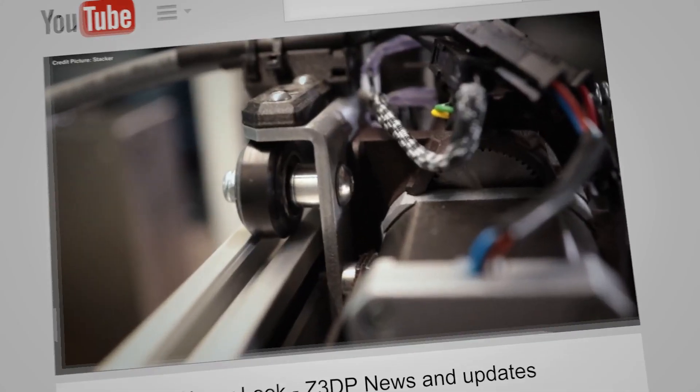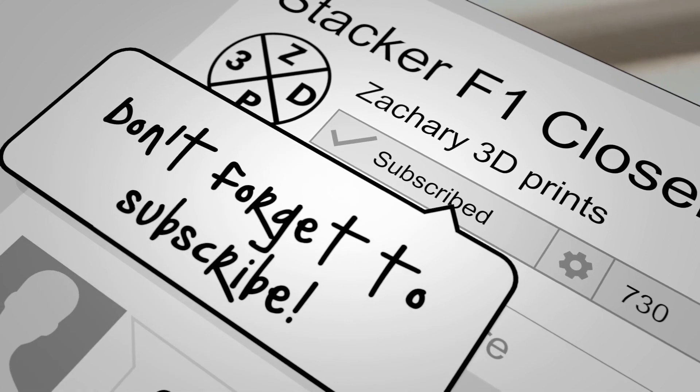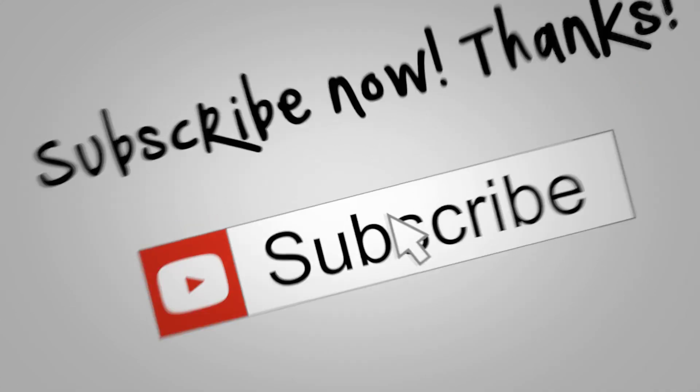This video is supported by these Patreon supporters: Loyal Moses, Michael, and The Lightspeed — thank you for your awesome support. You can also support this channel by checking the Patreon link in the description. If you are still watching this video, you are amazing. On the end card there are some recommended videos worth watching, and check out the merch store to support this channel as well. Please like and share this video. Let's make some fun with 3D printing — Zachary 3D Prints, bye bye.